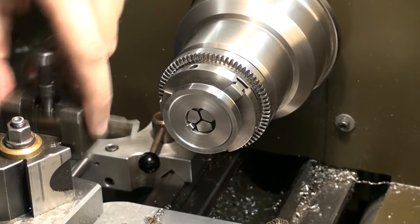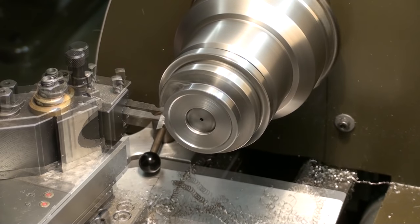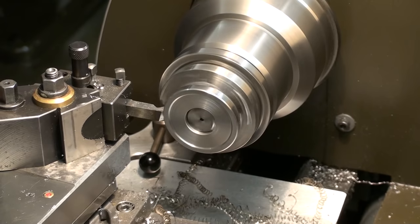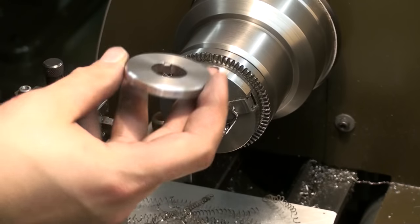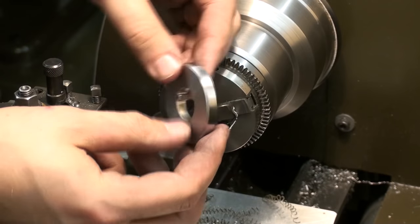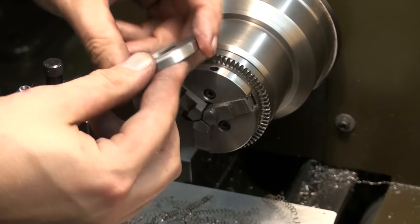Turn down the other diameter, change into a chamfer tool, going back in speed — high speed steel tool. There we go. Nice chamfers on the outside, cleaned up the outer diameter. Good to go.